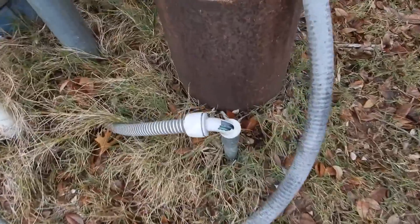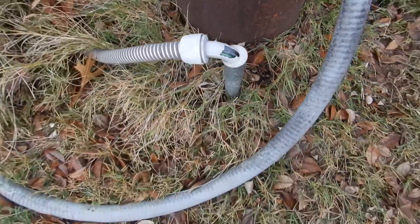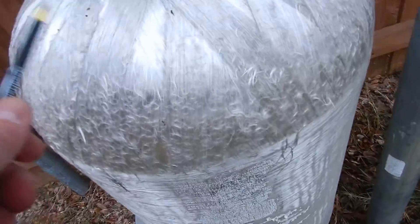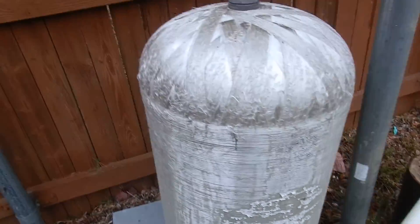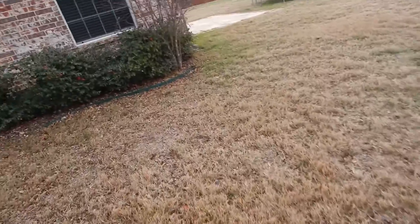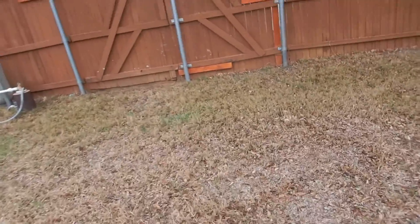This conduit is broken right here — I think water can get into your electrics there. And then this tank, this holding tank, all that fiberglass is showing. I think it's seen better days — I really do.